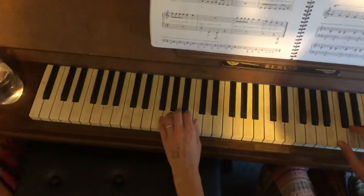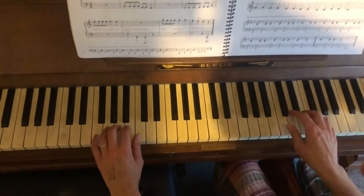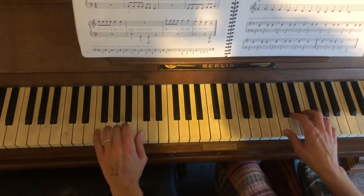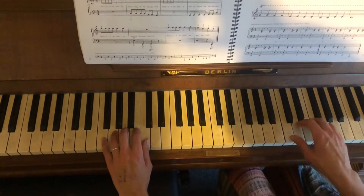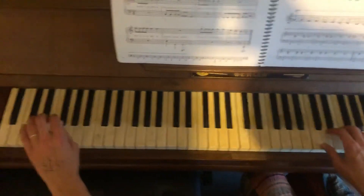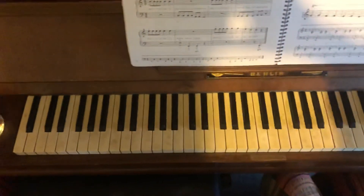Yeah, which you did absolutely fine — most of that. It's just getting on that C, getting on that C. So do it all the way through one more time. Cool, okay, I hope that helps a bit.